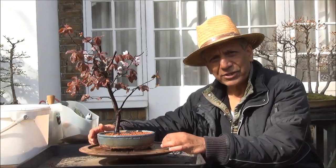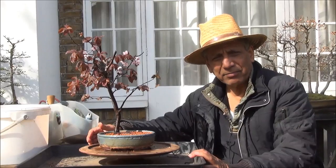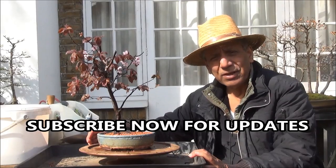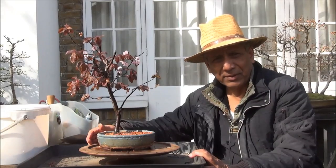Thank you for watching, and for those of you who are new here please hit the subscribe button, then hit the bell and tick the box and save — then you will receive notifications of all my new uploads as they happen. This is Iqbal Khan for McBonsai in West London, and now for the afterthought.